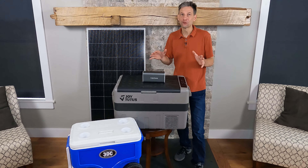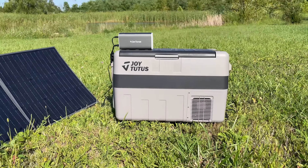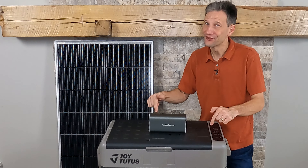But you know me — I wanted to be able to run it off-grid, charge it with solar, so stay tuned to see how that turned out. Welcome back to Projects with Everyday Dave. Let's go on vacation and see what this fridge can do.